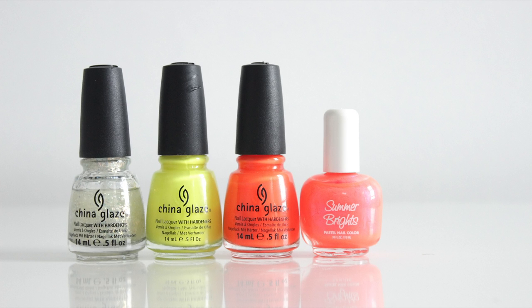And this is the rest of my polish collection. Again, if I have a tutorial using one of these colors, I'll put it on the screen.